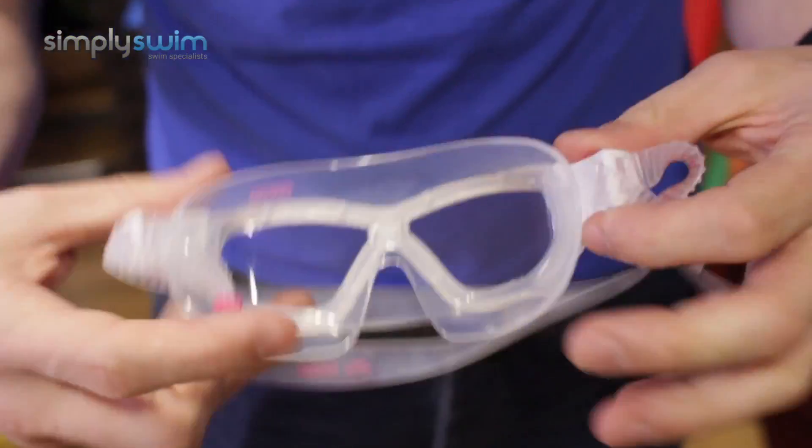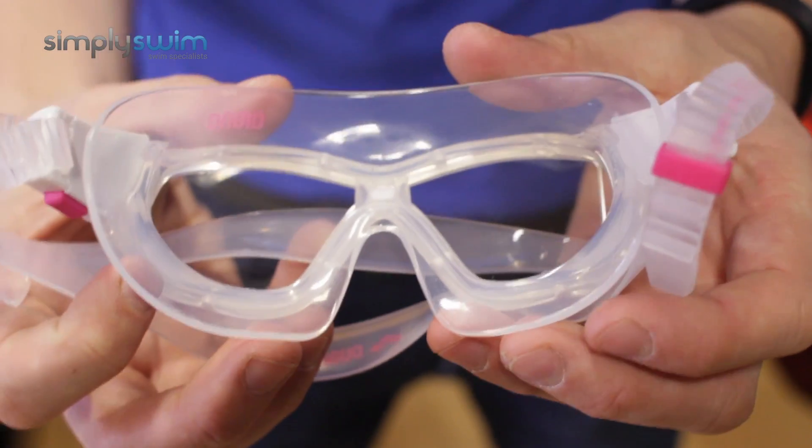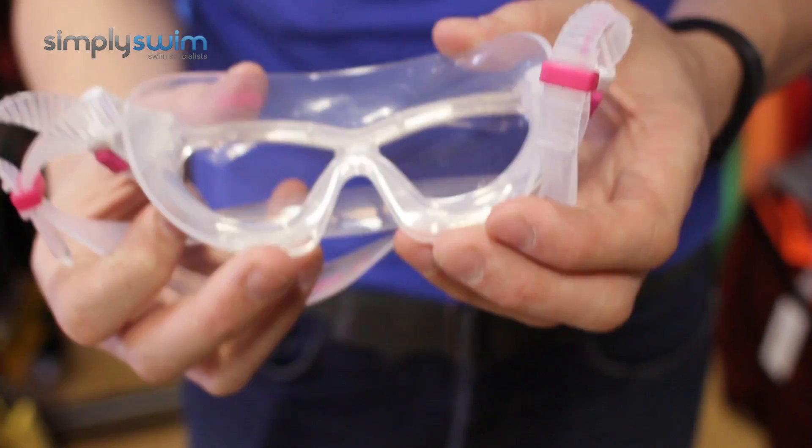Lastly, let me show you the inside of the goggle itself. You'll notice how deep and wide the gasket is — it's going to be nice and comfortable, especially if you have a small frame or a small face. If you'd like any more information on this goggle, please visit our website simplyswim.com.